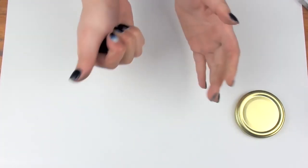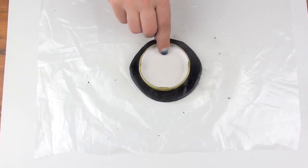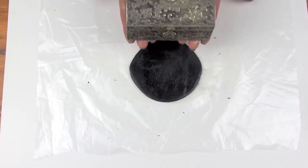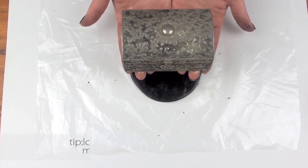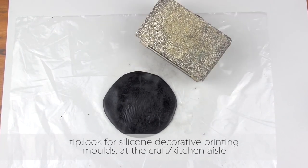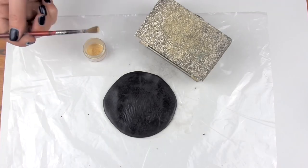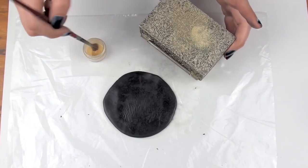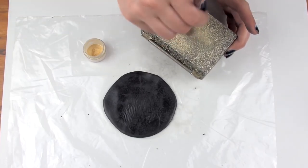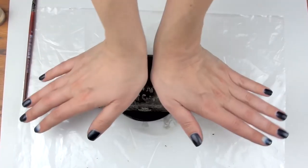Start by rolling out a piece that's a little bit bigger than the lid. Then get an object that has a patterned texture — it could be anything. I happen to have this jewelry chest box, so I'm using this. If you want to add a bit of shimmer to it, do a light coat with an eyeshadow pigment and then press firmly on the clay for a few seconds to create an imprint.